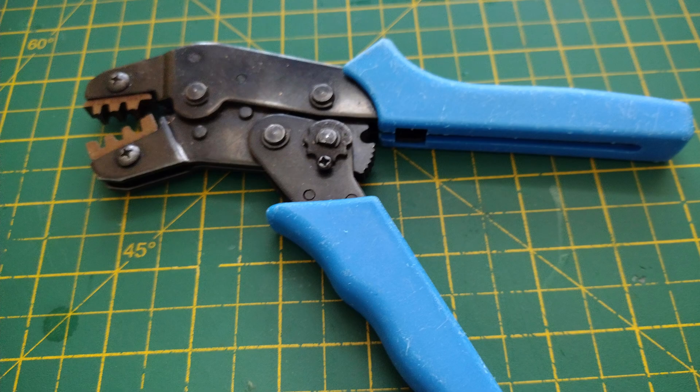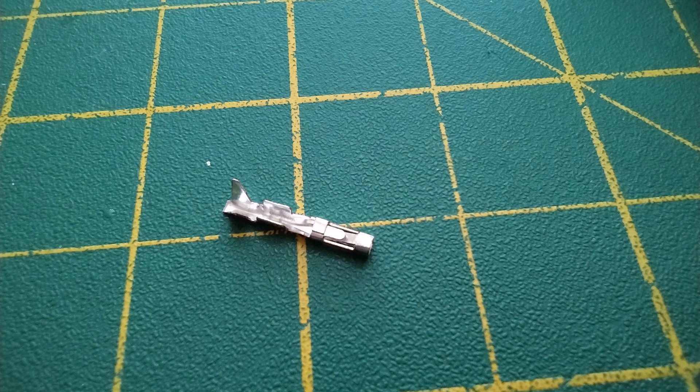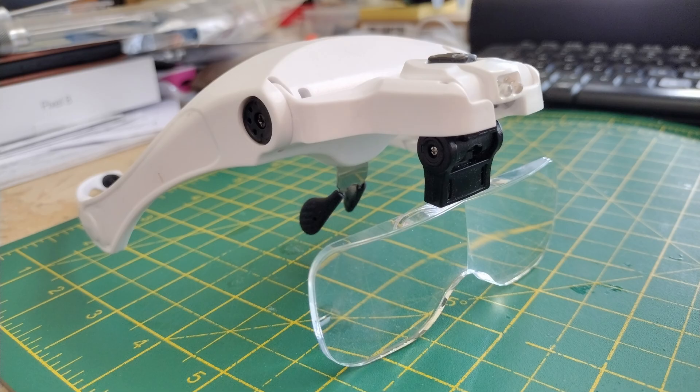You'll need to get yourself a really nice crimper — it's worth spending a bit more money and getting a decent one. This is the connector as it comes off: the screw on the left is the cable clamp and in the middle is where the wires make the electrical connection — they're crimped over as well. I'd also recommend you get some sort of magnification; I found these headband magnifying glass things really good.